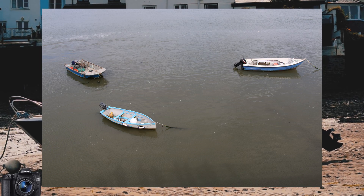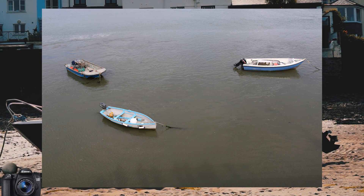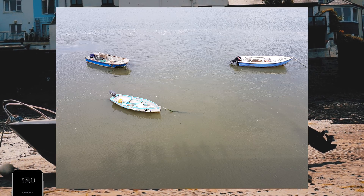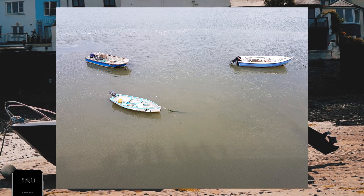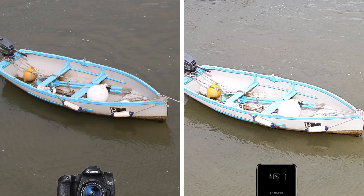Let's get started with some daylight shots. Not an overly interesting image to begin with, but the Canon has done a good job at exposing the scene well and keeping the colours nice and accurate. The S8 has produced a much brighter image but is almost pushing the boat on the bottom left into overexposure. You can see the white buoy in the boat on the S8 has no detail at all thanks to that slight overexposure, whereas the Canon has managed to retain some.